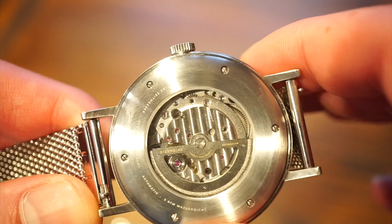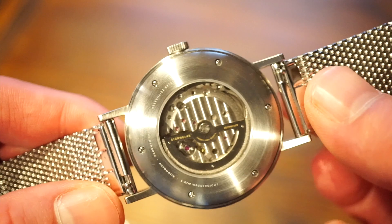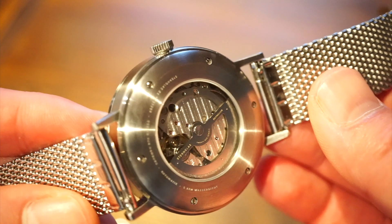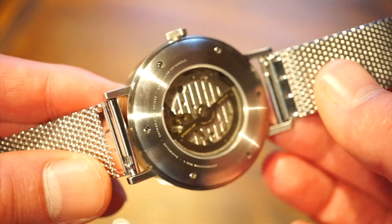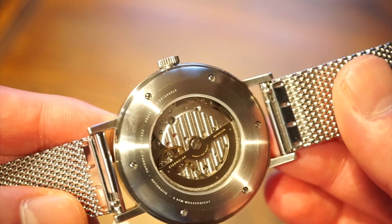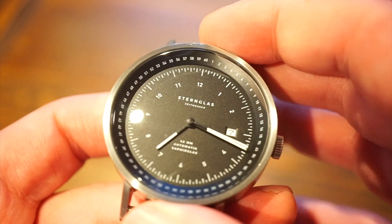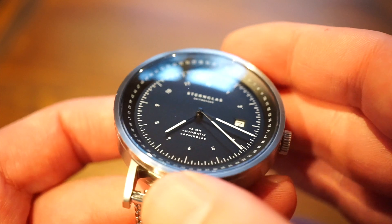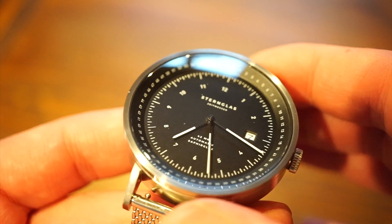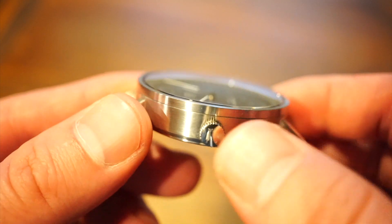In terms of accuracy, I've been getting about plus 11 seconds a day, which is pretty good for a movement like this. The caliber has a 42-hour power reserve, which is definitely enough, and it beats at 21,600 vibrations per hour — a bit slower than 28,800 but barely noticeable. The crystal is a genuine domed sapphire with anti-reflective coating. You can see the dome and the coating; they did a pretty good job — it fits very snugly into the case.